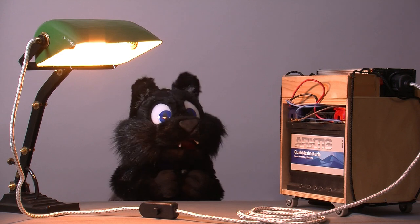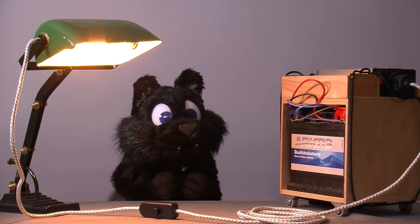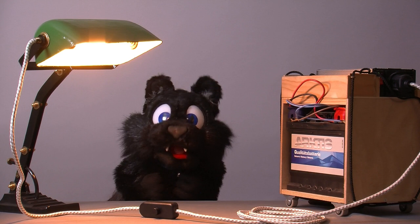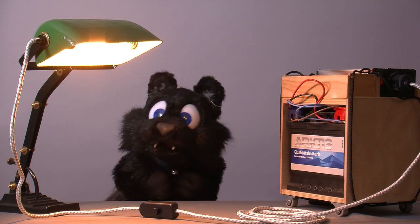Lo and behold, during another random eBay search, I found an untested, 4-parts model that came for only a bit over 200 Euro, including shipping. I couldn't resist and you know what's coming up next.